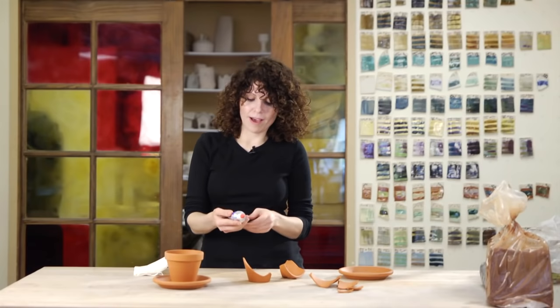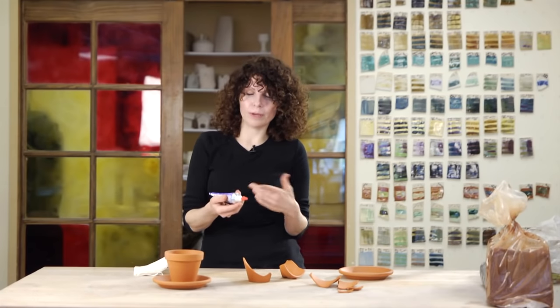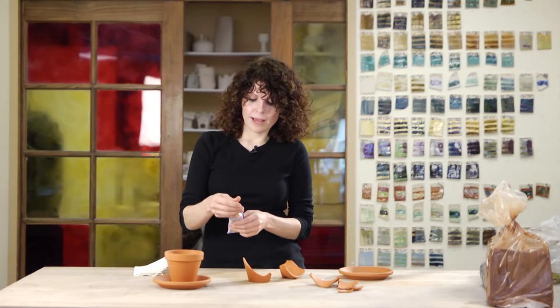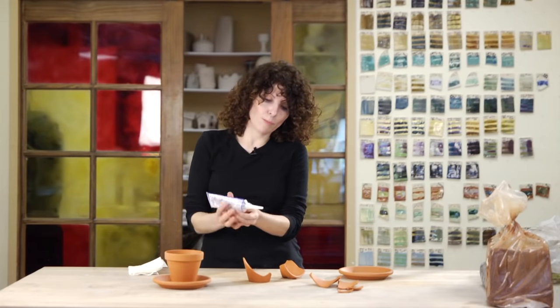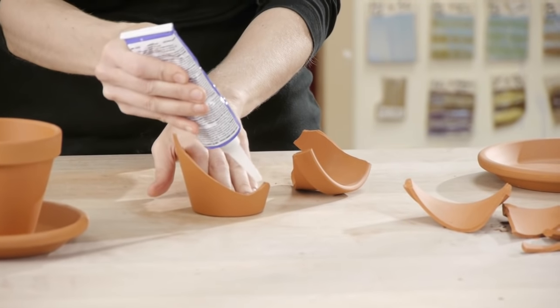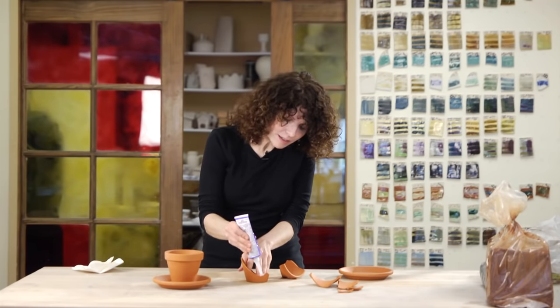The best glue for flower pots is going to be something waterproof. I have this one here — it says it's for plumbing, it's called Amazing Goop, the plumbing version — and that will mean that it is waterproof. It also has a nice little pointy tip so you can direct where the glue is going to go. Go ahead and dab a little bit of glue here.